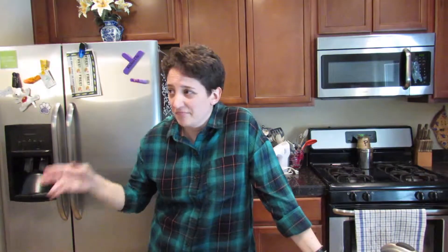Hello, my name is Sarah. Welcome to my kitchen. This is a baking tutorial on how to make a pecan pie.